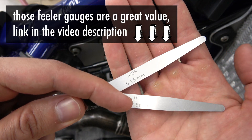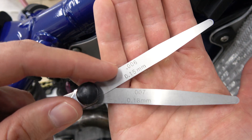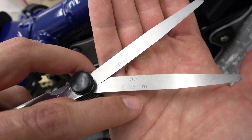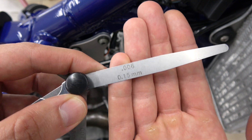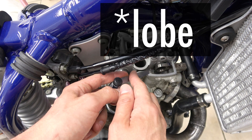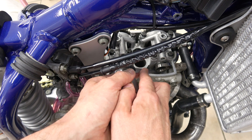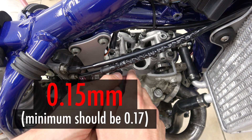I don't have a 0.17 as the minimum and I know it's too tight right now. I'm going to try the 0.15, which is too small, and the 0.18 that would be okay. So starting with the 0.15 millimeters right here — I go between the bucket and the lobe of the cam and I check... it goes. And it goes the right way. So I know I have 0.15 right now.